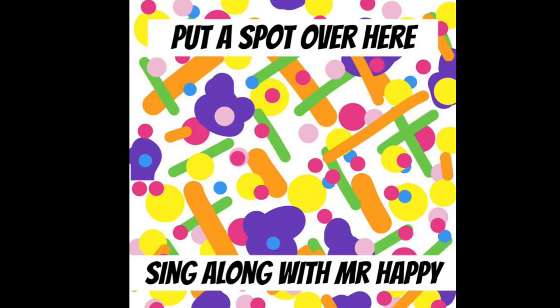Hello everyone, so good to see you today. I think today we should pretend to be a famous painter. Shall we do some painting together?